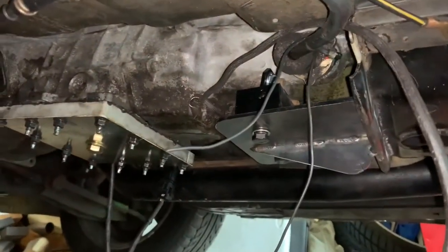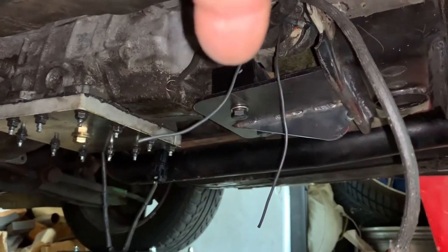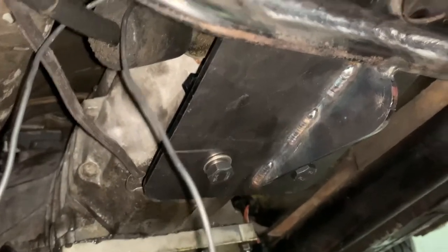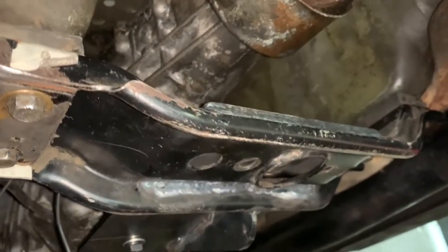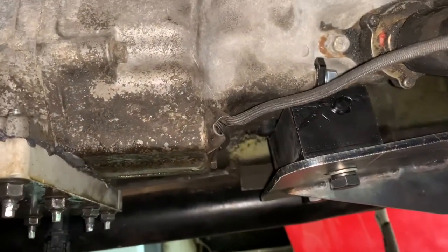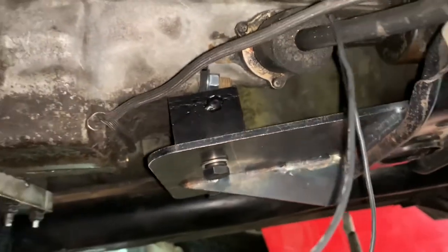Let's take a look — we have a solid mount. The tranny pan, everything is in the factory location. We have the bracing portion which looks really good. It's fully welded, the driveshaft is finally straight and not kinked like it was previously. It's completely in, solid mount — tranny pan, everything just looks beautiful.